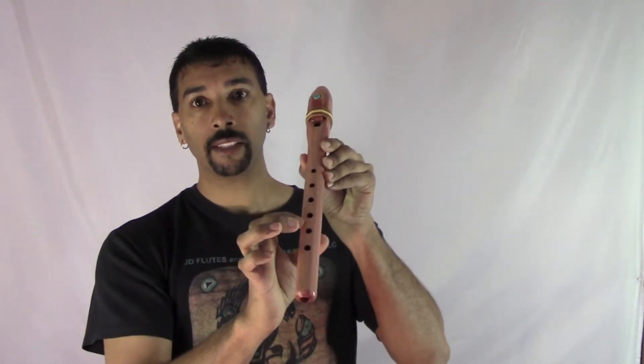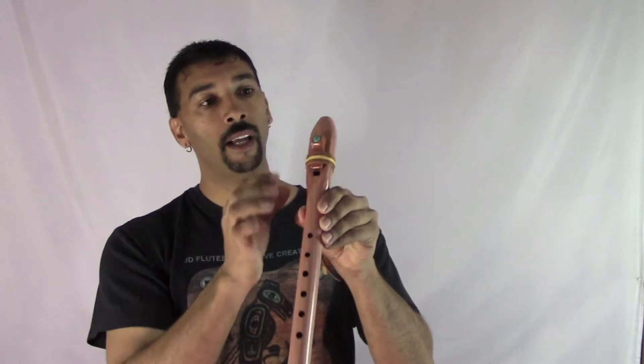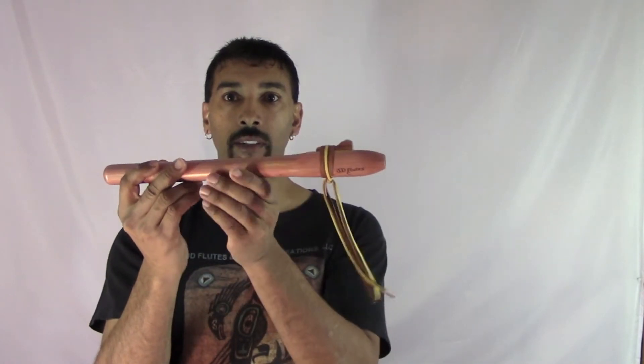It has a half-inch bore. It was drilled out using a gun drill setup. The finger spacing is an inch apart. I have inserted one genuine turquoise stone on the fetish, and it's wrapped with soft deer leather.